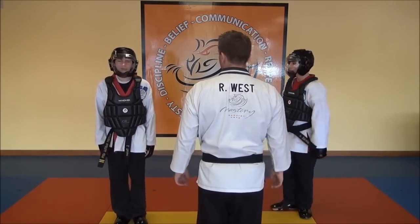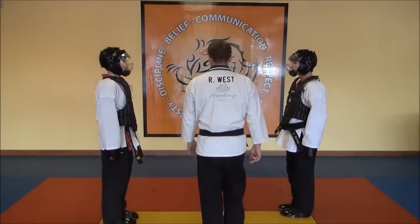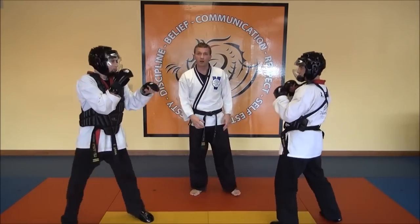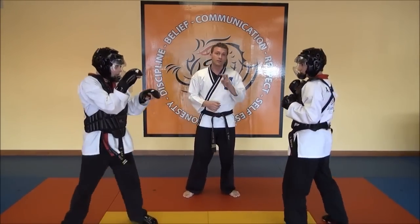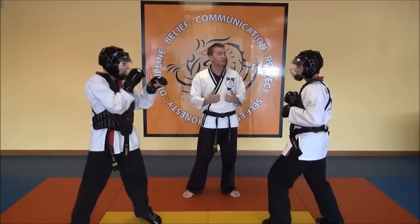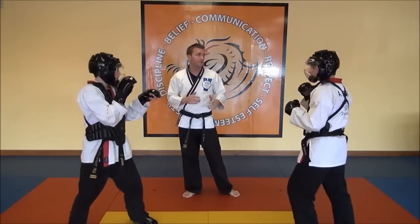Face each other and bow, and touch gloves. Guard stance. In sparring, for point sparring at one of our tournaments, feet will be worth two points and hands will be worth one point. Anytime you kick a person, you're going to get two points for it. Any contact with a hand will net you one.